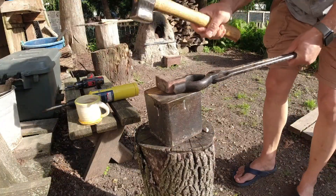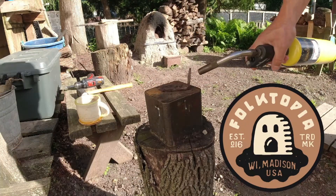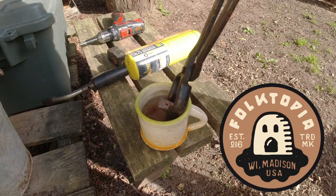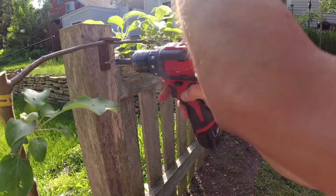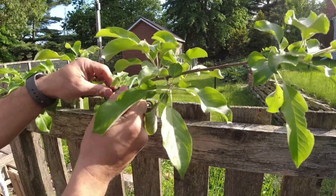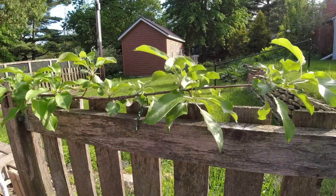Here I've got some flat bar stock of copper that I'm going to hammer out into a bracket to help guide the limb. And I'll use some padded twisties to further guide this branch across the fence.